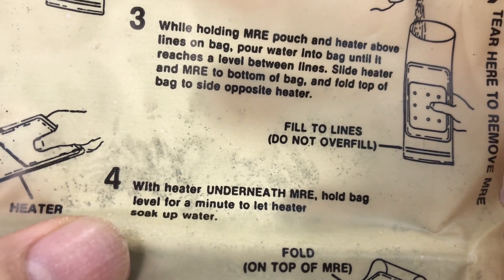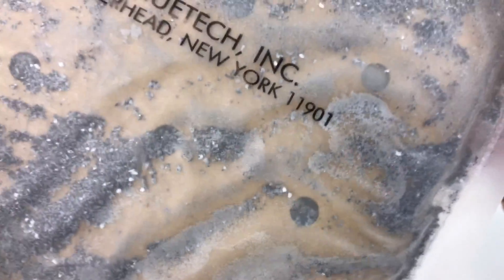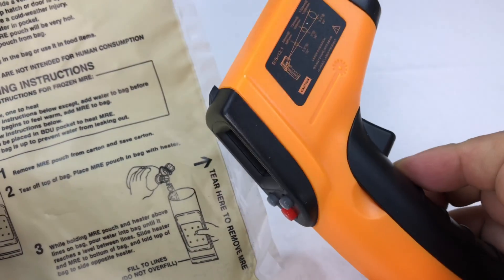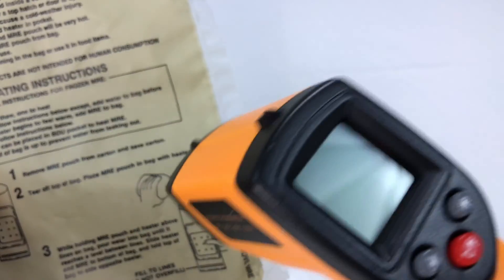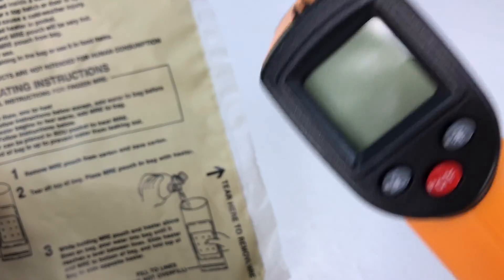I think this is supposed to be inside the package, but let's just try it. I do have a handheld thermometer here, which I've reviewed in a previous video. We'll pour in a little bit of water, see if it works, and then check what the temperature is — it's supposed to be around 100 degrees.